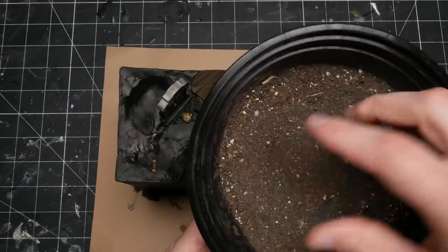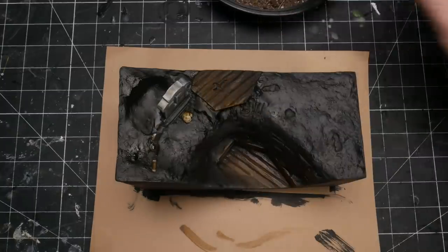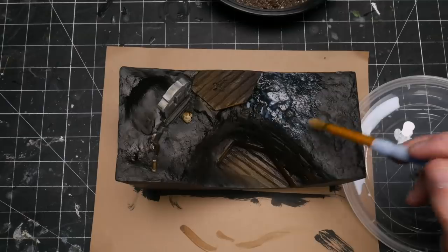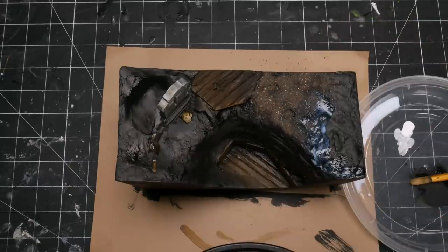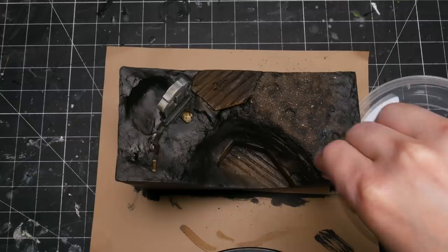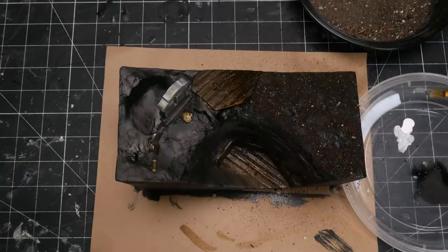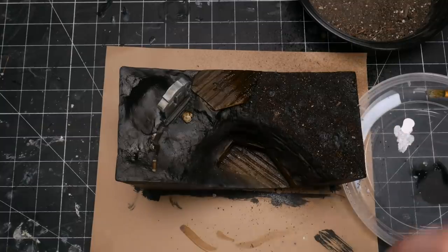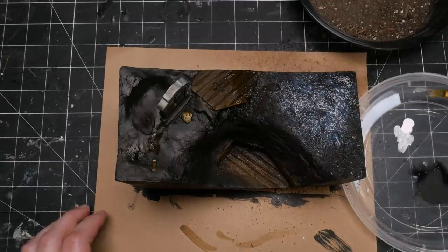Now the dirt. For the first time ever, I decided to use real earth that I collected for flocking — my hope was that this would create a very realistic look. Before using it, I dried and sterilized it in the oven for two hours at 100 degrees Celsius. To apply it, I used watered-down Mod Podge and just sprinkled it on. The trick to getting this very fine material to stay in place and be durable is to saturate it in watered-down glue or scenic cement. To ensure it really soaks in, you have to first spray it with alcohol — this will quickly absorb into the material, and then when you spray on your glue it will seep in evenly through capillary action and create a super strong bond. If you don't spray the alcohol first, it just sits on top and pools and doesn't really work.